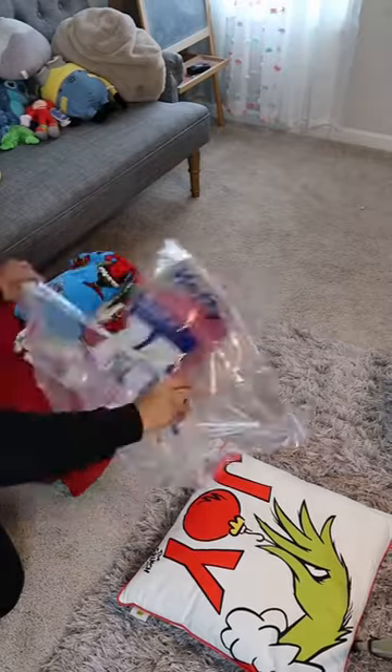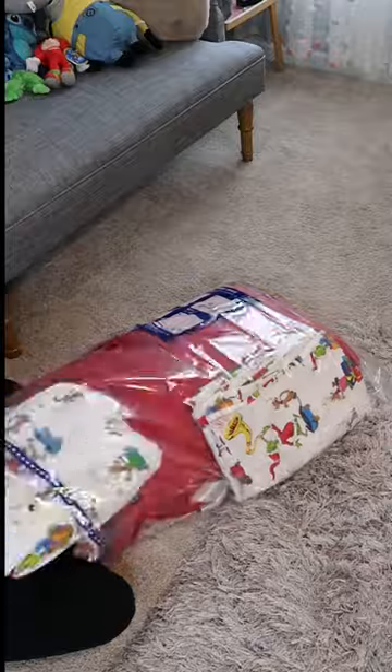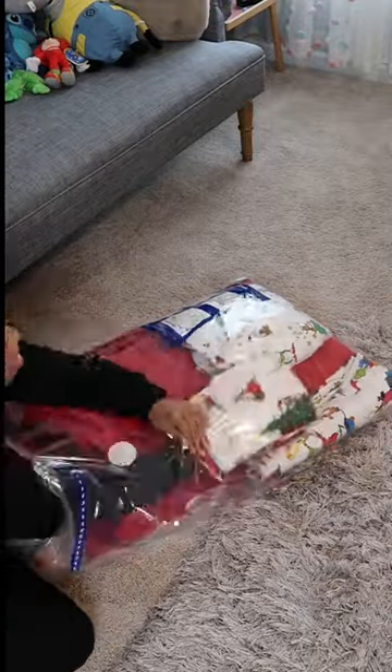I'm going to be storing Kelsey's bedding — her Christmas bedding — into this shrink bag because I didn't want to put it in a tote. It just takes up too much space in a tote. So I'm just going to stuff the bag really, really good. I'm using the extra large size bag here to store her full size bedding.